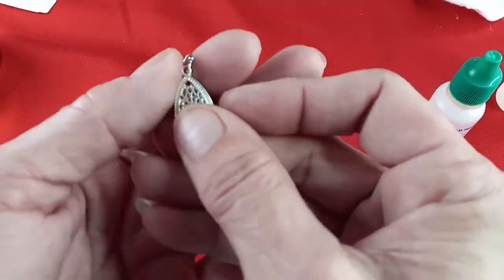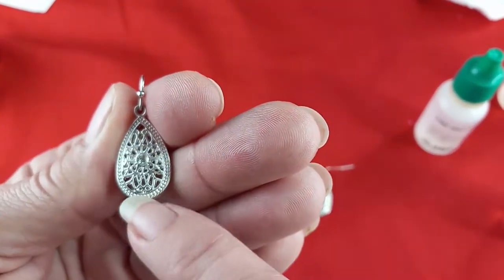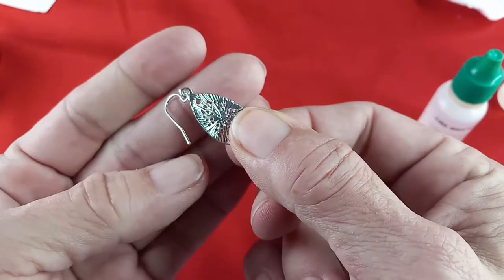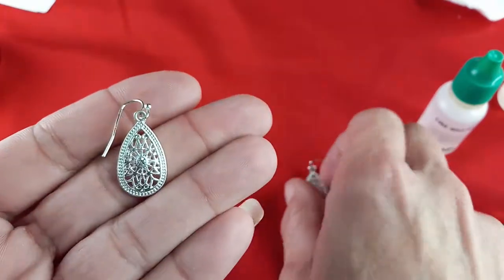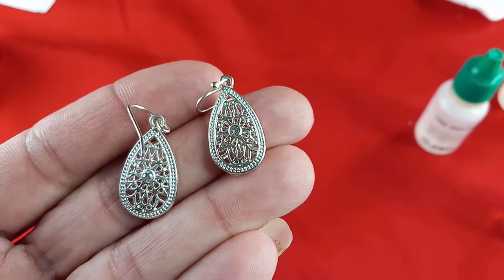The last pair are silver tone, beautiful wire work with a center rhinestone. Here's what the back looks like — they measure in at just over one inch. Absolutely gorgeous. I would do two dollars for these.